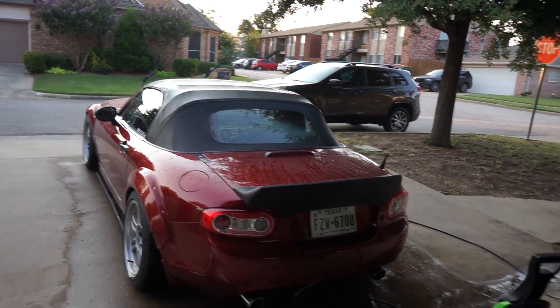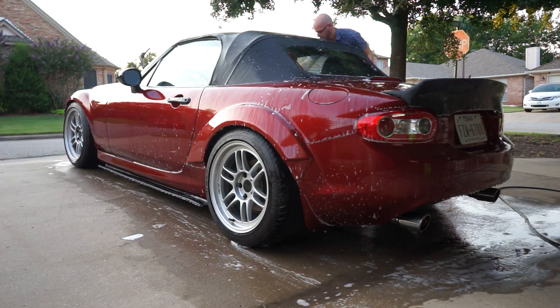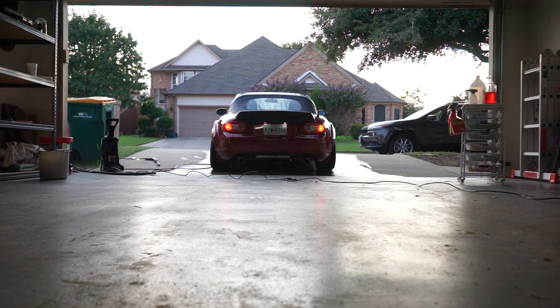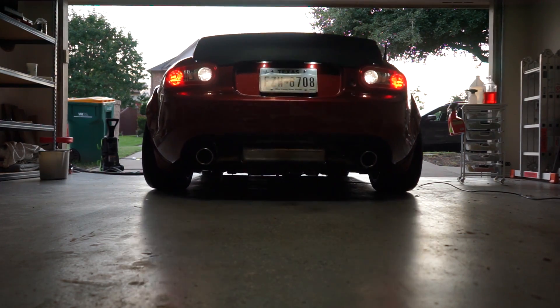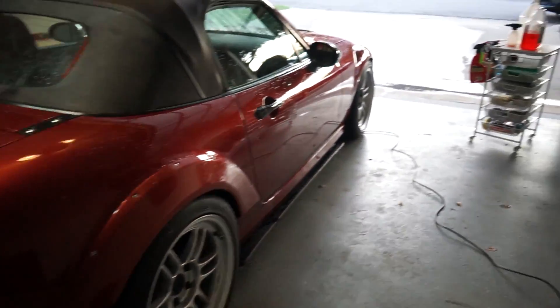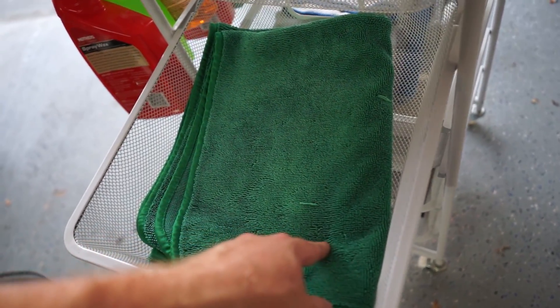I'm going to wipe down everything and do a final rinse, then move on to drying. The car is all cleaned off of soap — it's looking great, it just needs to be dried now. I only have one drying towel for this and I do a pretty good job of wiping it down and then going over it with the wax. So I'm going to dry this real quick and then move on.